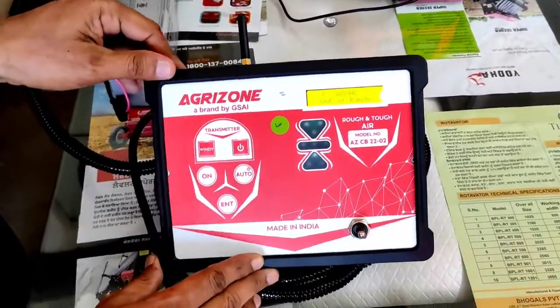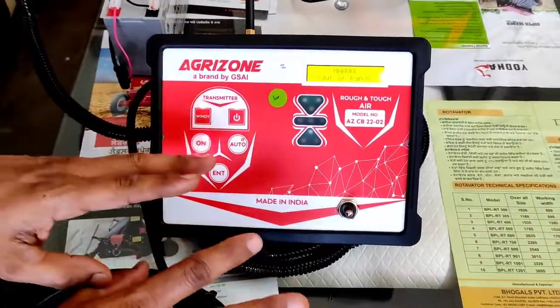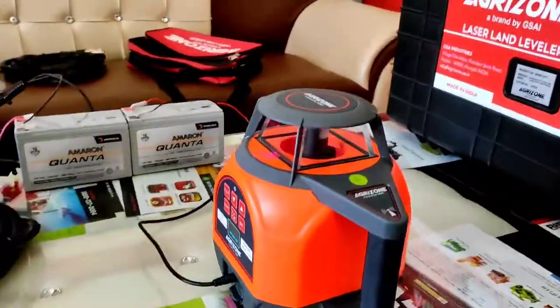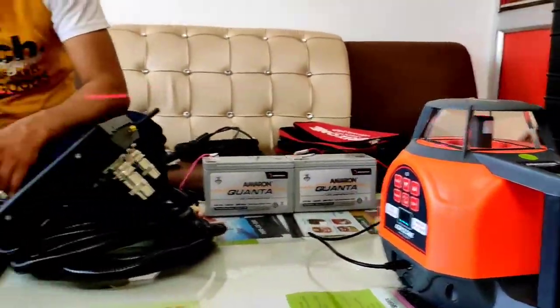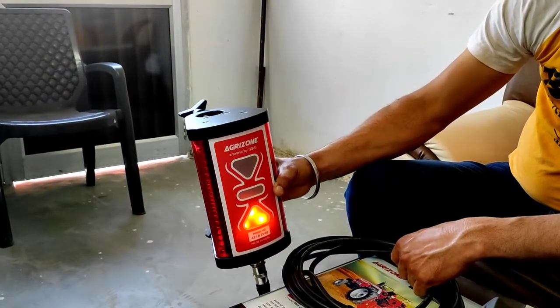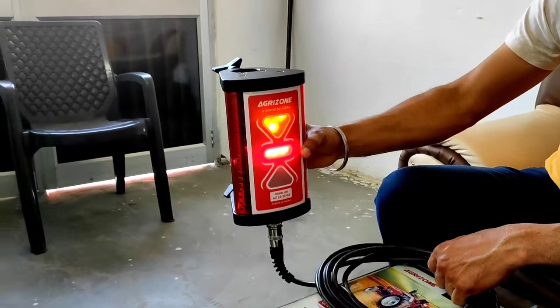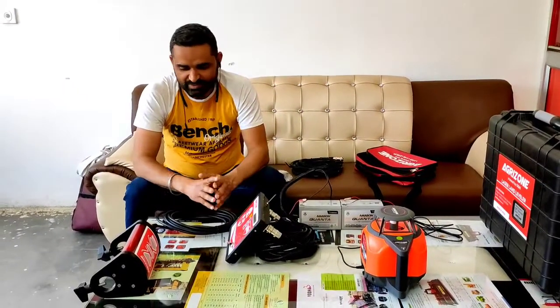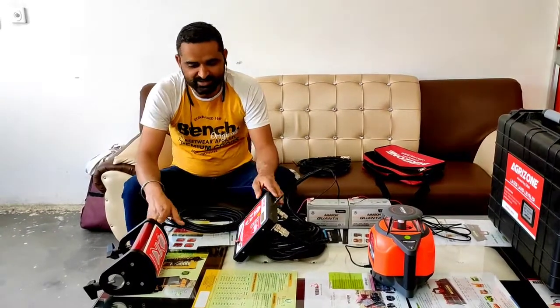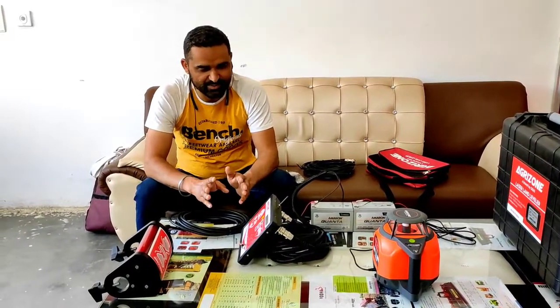The quality is very different. The company has a complete system with a range of 2.5 km.